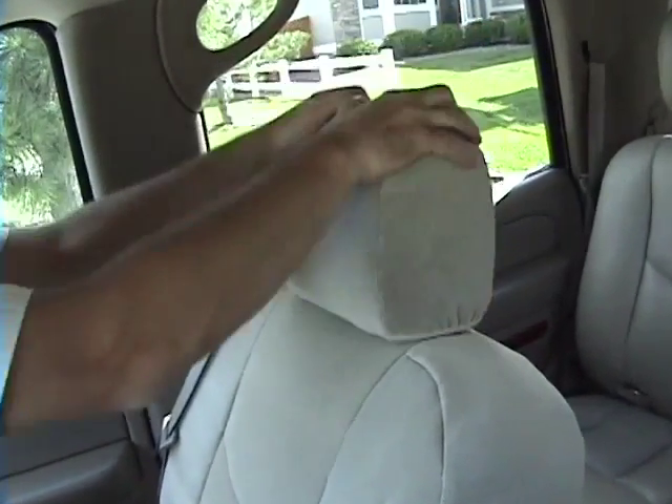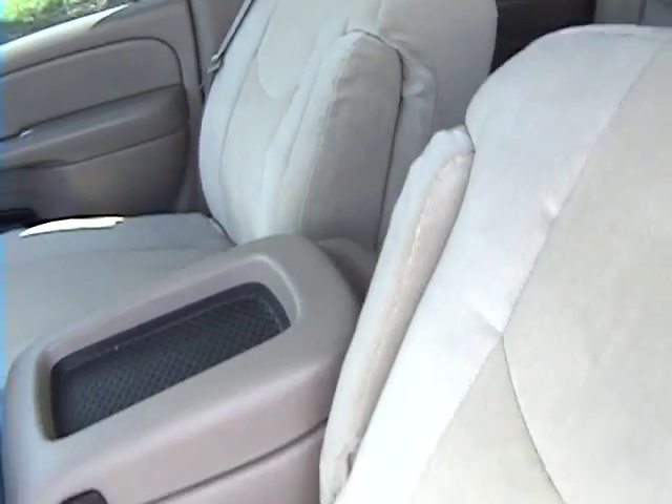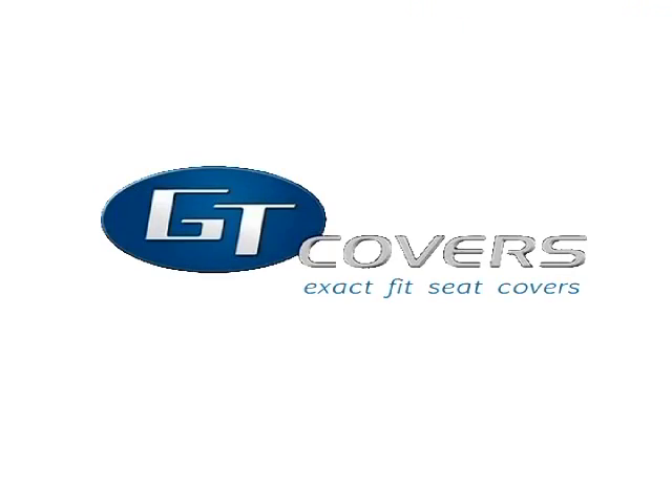Replace the headrest and enjoy your new seat covers. Thank you for purchasing GT Exact Fit Seat Covers.